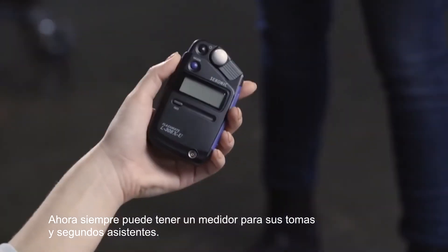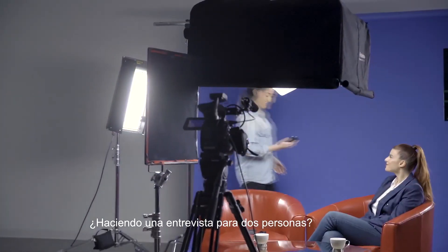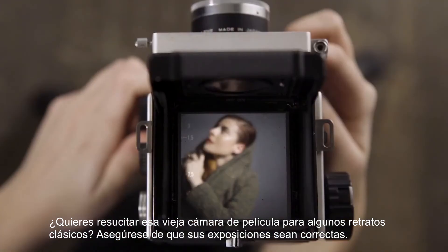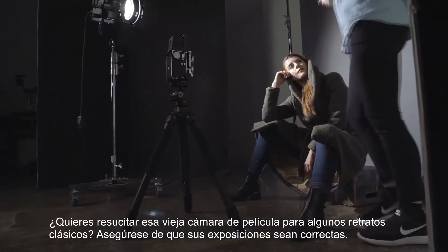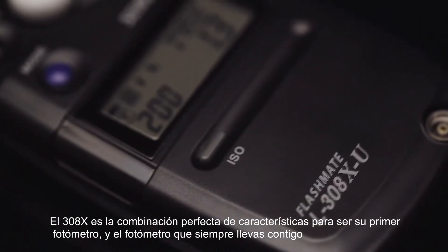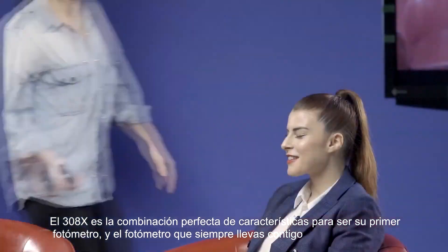Now you can always have a meter with you for location scouting and second assistance. Doing a two-person interview? Make sure each of your subjects is equally illuminated. Resurrecting that old film camera for some classic portraits? Make sure your exposures are right on. The 308X is the perfect blend of features to be your first meter — and the meter you always have with you.